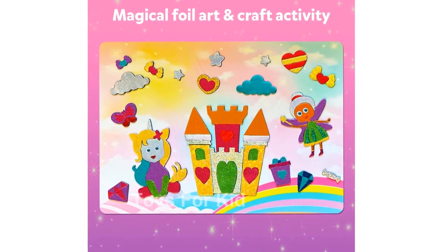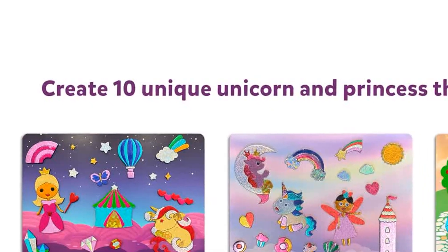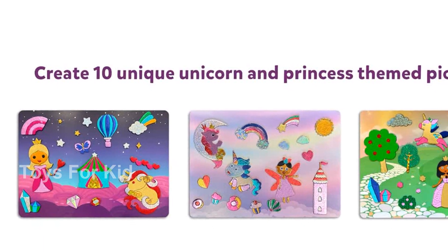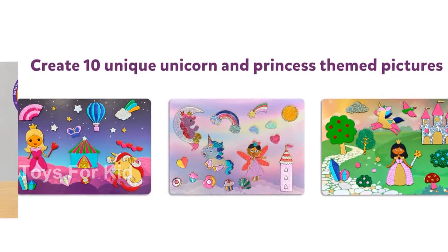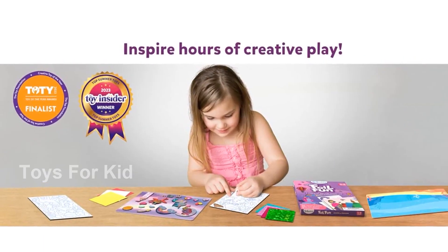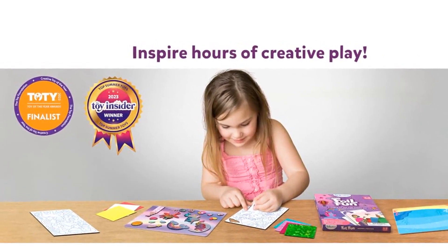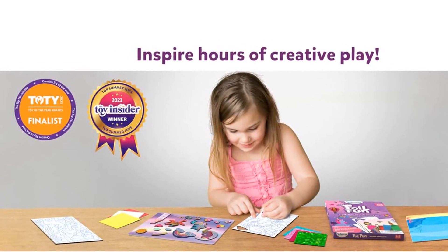With the Foil Fun Activity, your child can create stunning pictures featuring princesses, fairies, and unicorns. The kit includes 100-plus colorful foam stickers, 100 colorful foil sheets, 10 picture canvases, googly eyes, and an instruction manual.